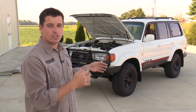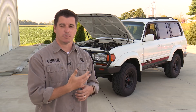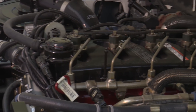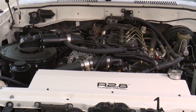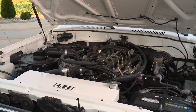Once it ramps back down, count to about five seconds once it hits idle, then let off the accelerator pedal — you'll hear it blip a little bit and that means the test is done. At that point you can key off, and you know the calibration has been recorded into the ECM.